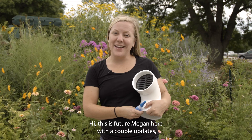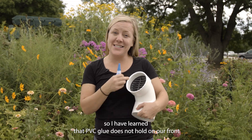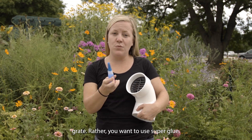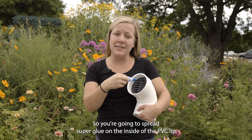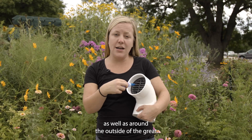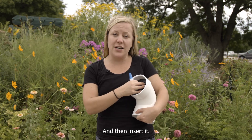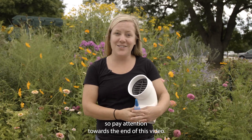This is future Megan here with a couple of updates. I have learned that PVC glue does not hold in our front grate. Rather, you want to use super glue. You're going to spread super glue on the inside of the PVC lip as well as around the outside of the grate, then insert it and it should hold for you. We did also update the website, so pay attention towards the end of this video.